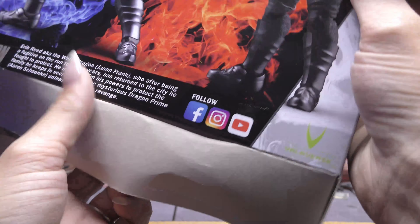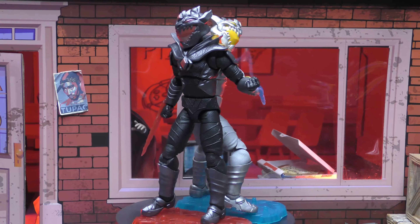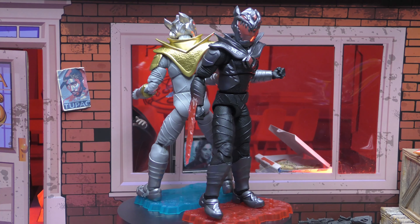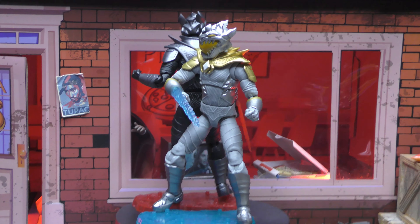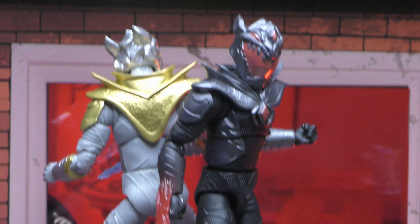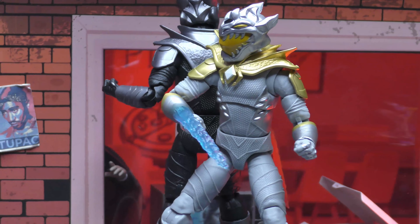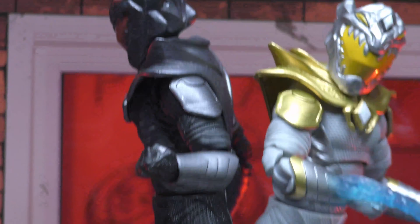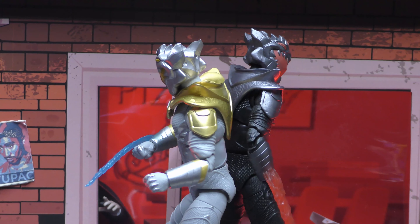There was tape right there but it's okay — I was going to throw the box away anyway. Here are our Legend of the White Dragon Dragon Prime and White Dragon out of the box. They do come with stands. Sculpt-wise they're the same figure, but the paint is what differentiates them along with the head sculpts. Both are painted nicely — we've got gold, white, and silver on the White Dragon, and red, black, and silver on Dragon Prime.